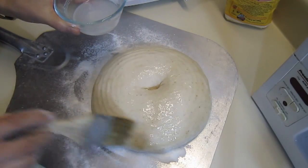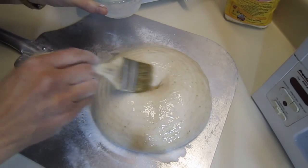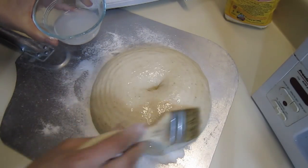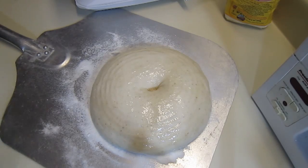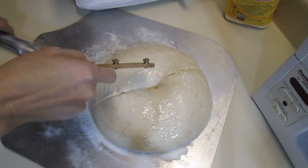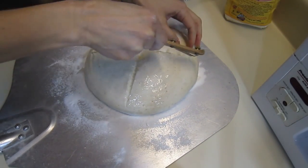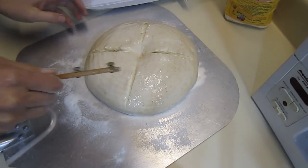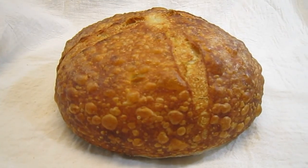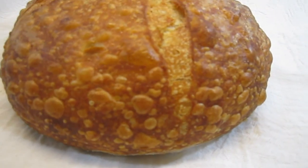You can find the recipe for the glaze in the resource section of this lecture. Now we'll do the pre-slash — a bit of sticky dough — put that in the oven, and you can see what the glaze looks like. Here's a picture of the loaf with the glaze on it; it got really nice bubbles or blisters.